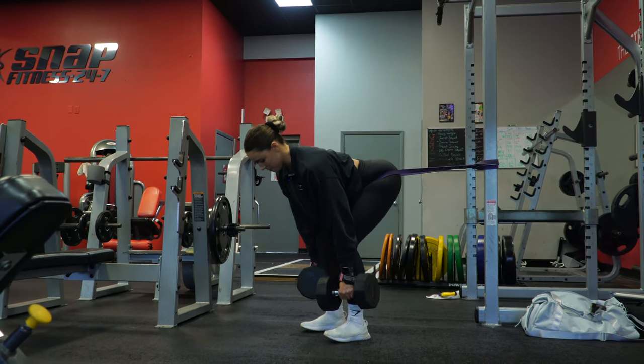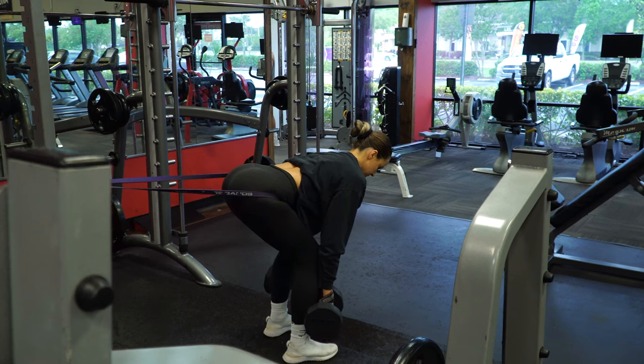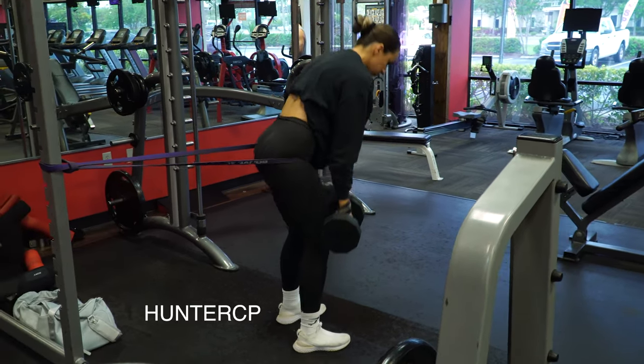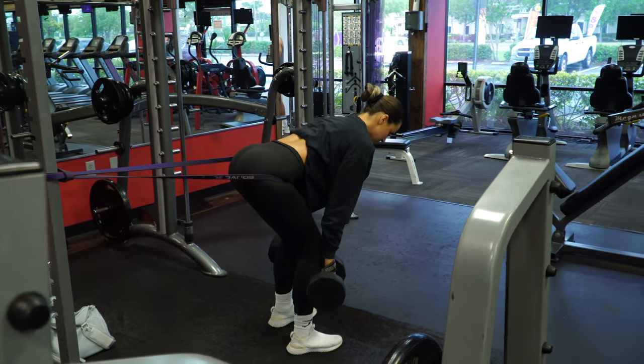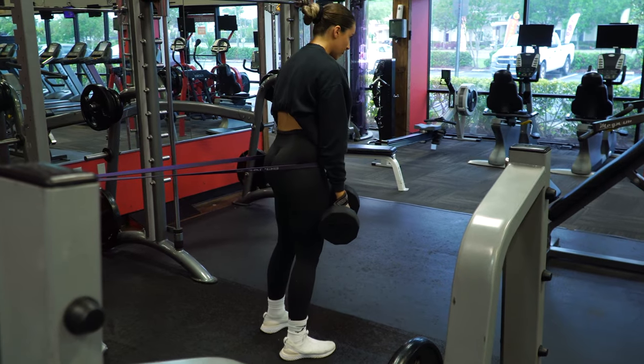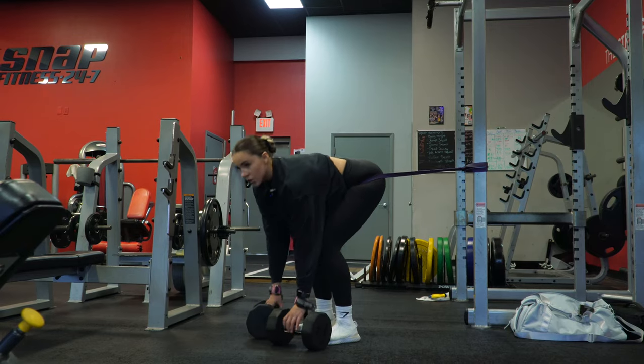Hey guys, I wanted to pop in and let you know that Gymshark has a member sale going on right now that ends 5 PM EST on Monday May 1st. You can also use the code huntercP at checkout on top of the sales to save even more money. So if you've been wanting to get some of their stuff, now is the time. My outfit and more details will be in the description box below.